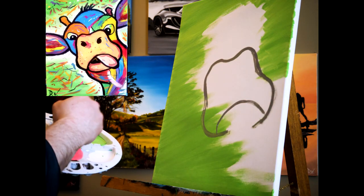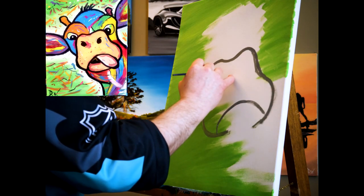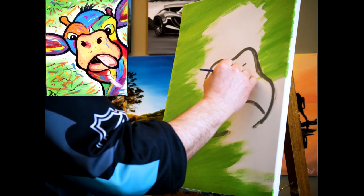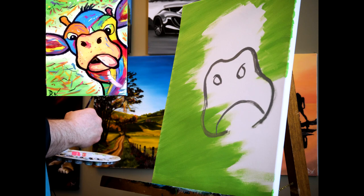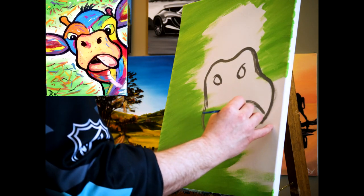If it doesn't look right, you can always stand back a bit and reshape. I'm gonna do his nostrils, shaping those out. You can see it's starting to look like a Koopa, huh? That's okay. Now we want the tongue — a nice big tongue.